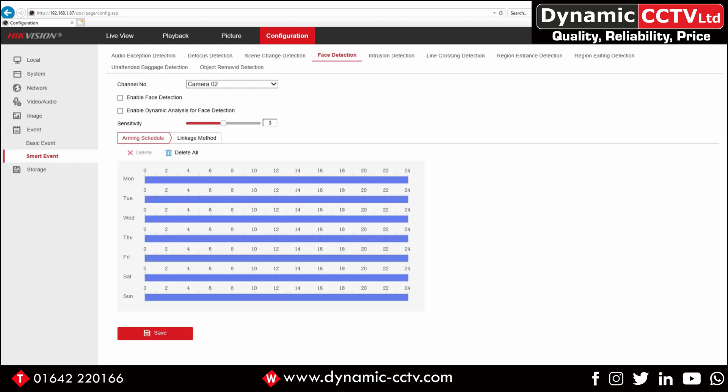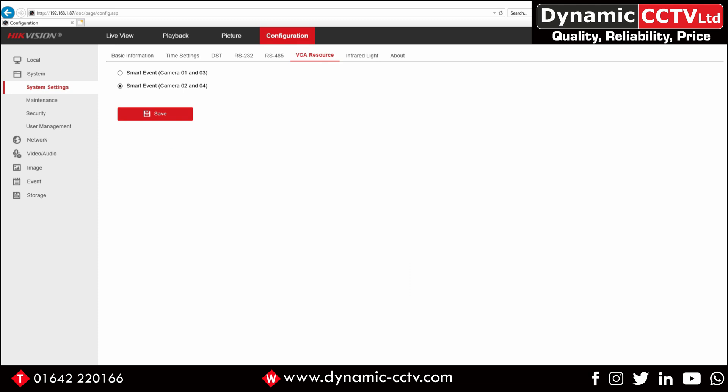Under Event and Smart Event you can see the smart event options. If we click on the channel number, we've only got camera options for channels 2 and 4 — demonstrating that you can only set these options across the two cameras that were selected earlier under the System tab under VCA Resource.